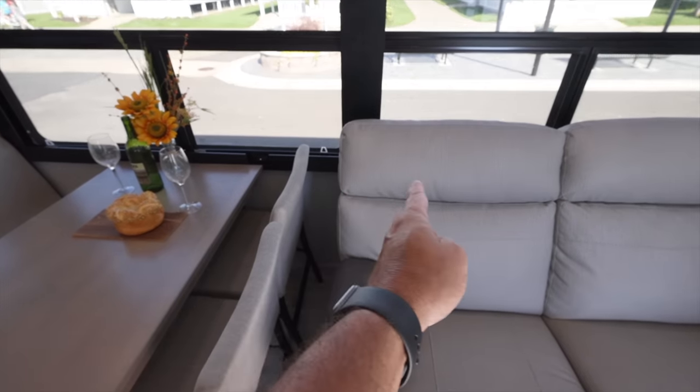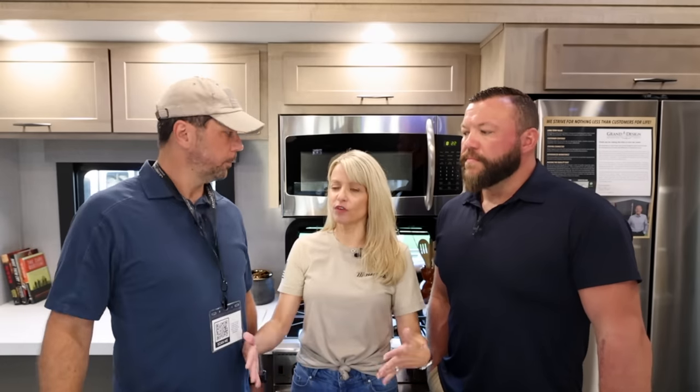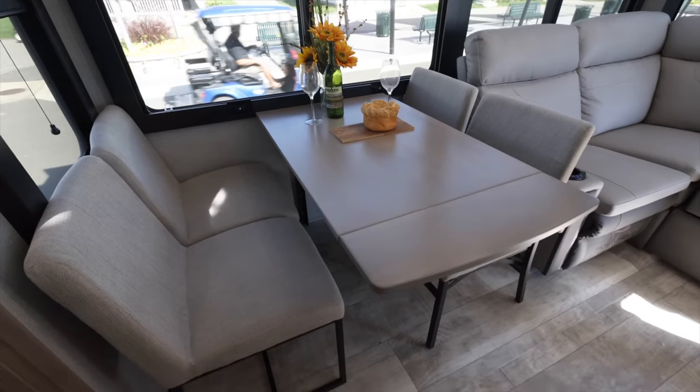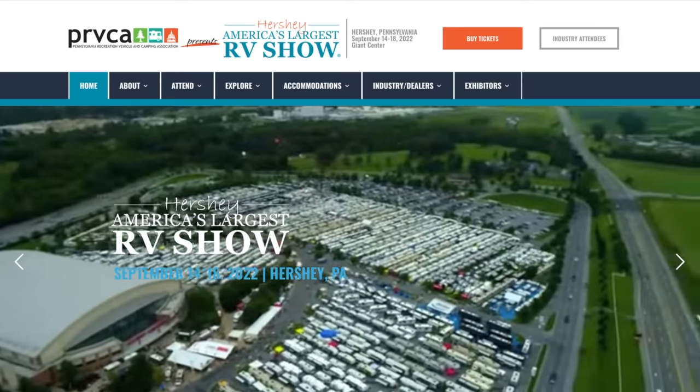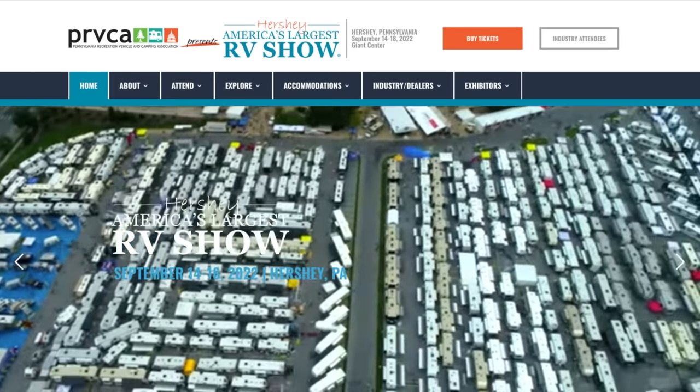We mentioned the width of the sofa and its proximity to the dining table in the first video, and there's already a fix in for production. We're shortening that section, moving it over, and adding about four extra inches. We also changed the backer on the dinette table so we can center it up, because there's actually quite a bit of room there. Those of you coming to Hershey, know ahead of time that fix is already being made - your unit will be set up properly.